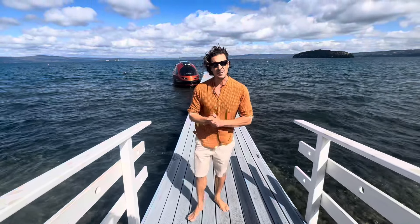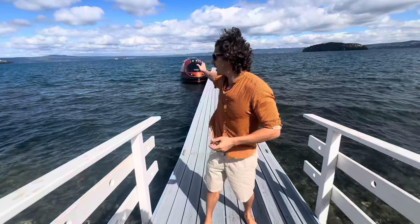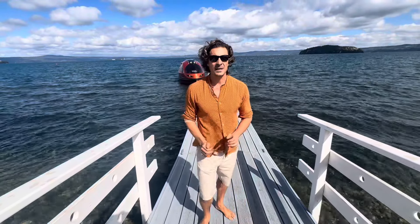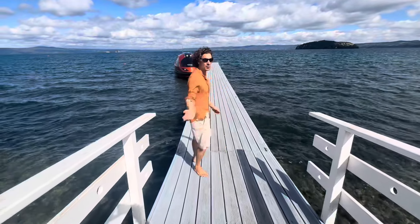Hello everyone, my name is Pierpaolo Lazzarini and I'm the designer and the producer of the Jeff Cups. Today we are in Italy and I'm going to show you this special watercraft. Come with me.